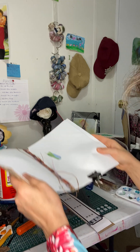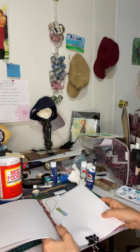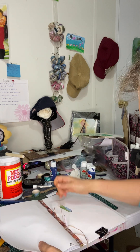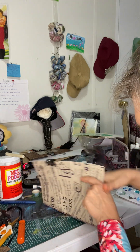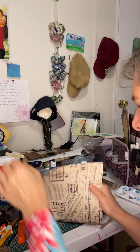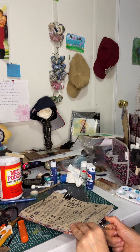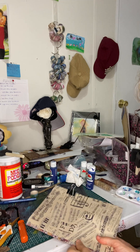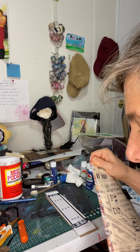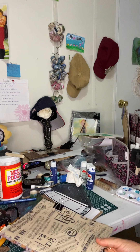I'm about to do the signatures. First, let me do a little bit of an education because a friend of mine just reminded me that a lot of people do not know what signatures are. They don't know very much about bookbinding, and there's nothing wrong with that. If you don't do bookbinding, how are you supposed to know?